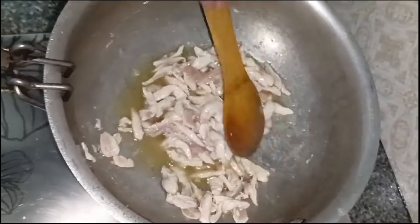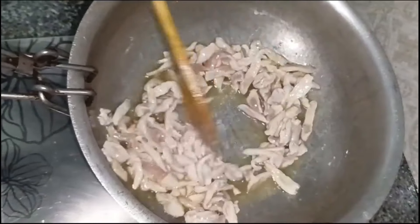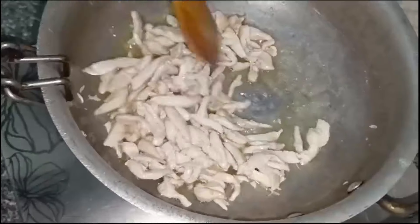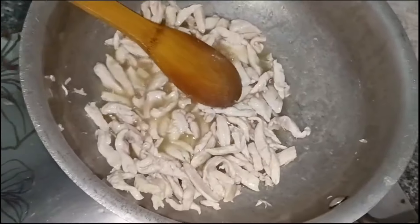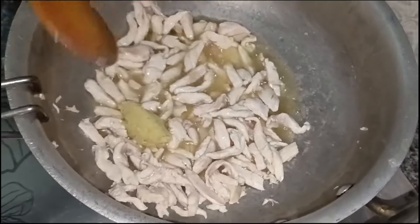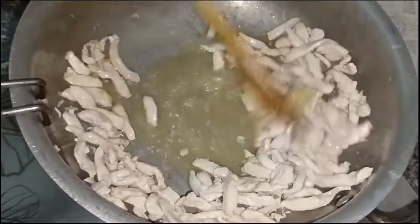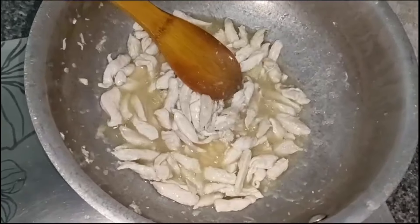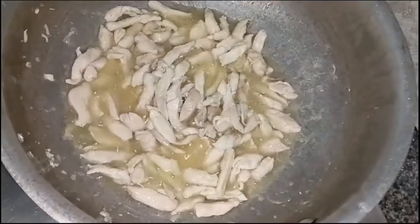The chicken is cut in a long shape. I am going to fry the chicken here. We will add the paste, because we will finish the smell of the chicken, and we will fry it. It is a very delicious taste.